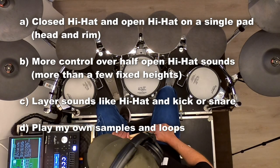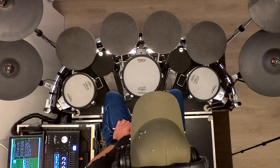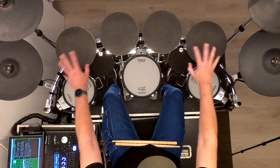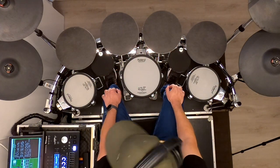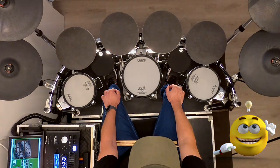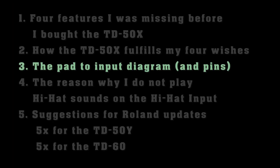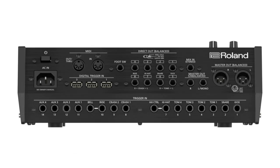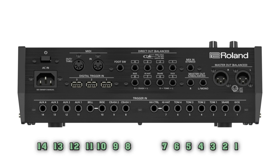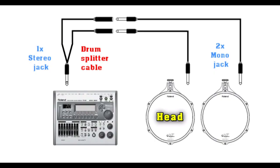Looking back, it was great to learn that this new flagship module removed all my personal roadblocks. But there was a serious disadvantage: if I was to replace my two older modules with this new flagship, I had fewer trigger inputs available. I had to think about that for a while — which pads to take out, and how I would use the remaining pads. I managed to find a layout with 16 pads and cymbals, excluding the hi-hat pedal. The TD50 module has only 14 inputs. As I explained in a previous video, I made two splitter cables that each combine two mono pads into one stereo input. Here is the diagram.